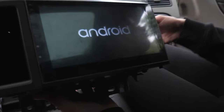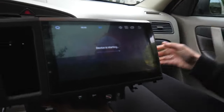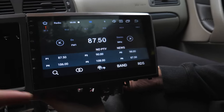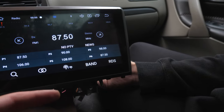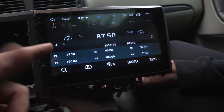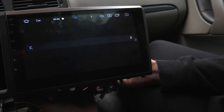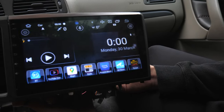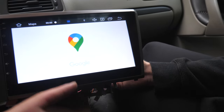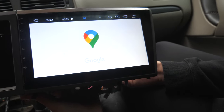Close the door so it doesn't beep. We're going to go ahead and reformat everything, make sure everything is nice and good. The radio is working amazing. You're going to have your YouTube, your Bluetooth, your Google Maps, which are going to be right here.